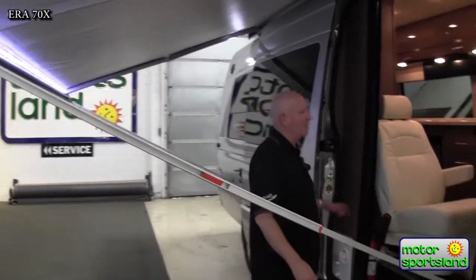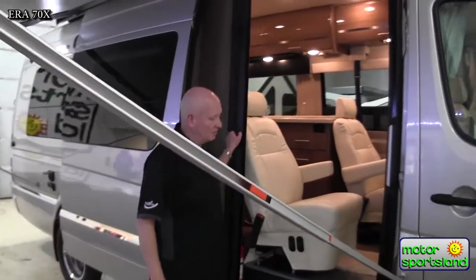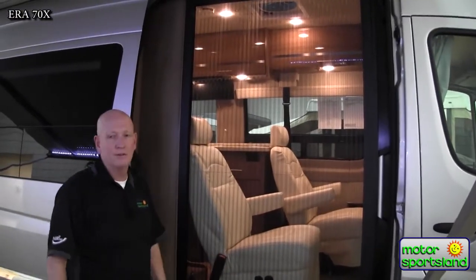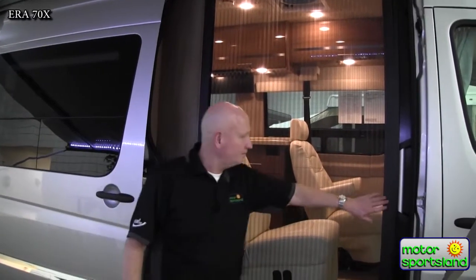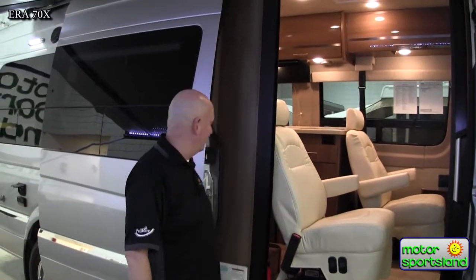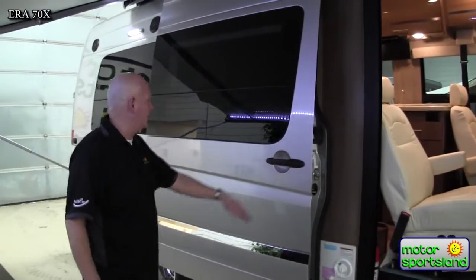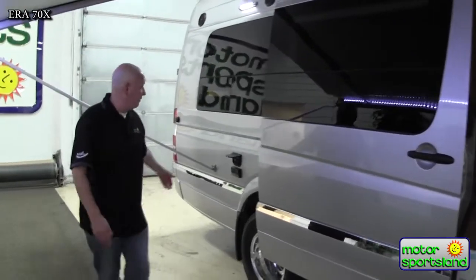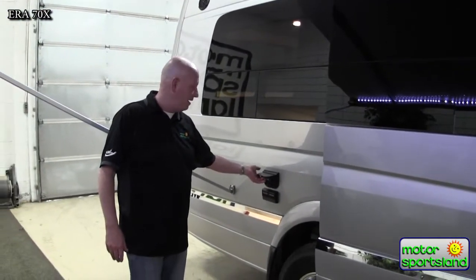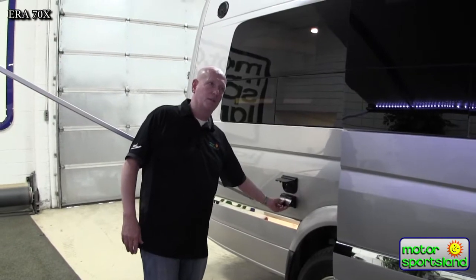One thing I really like is that Winnebago has come up with a screen system so you can actually keep the bugs out while you're camping. It's heavy duty, Winnebago built it, and it's well put together. As we go around the back side, we do have hookups — cable hookups if you want to put a TV out here, and also 110 power.